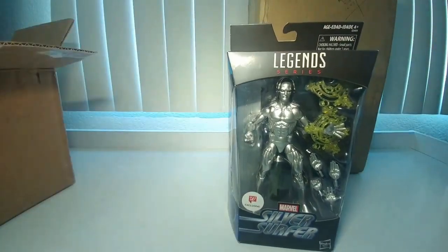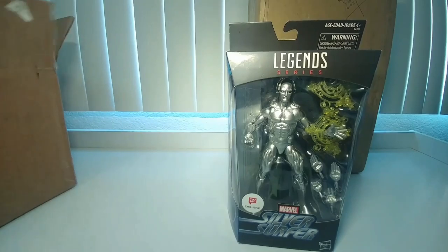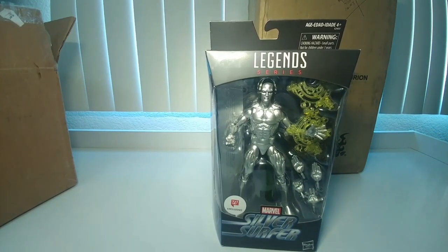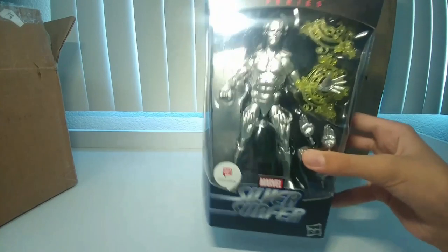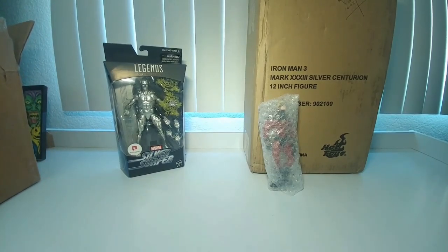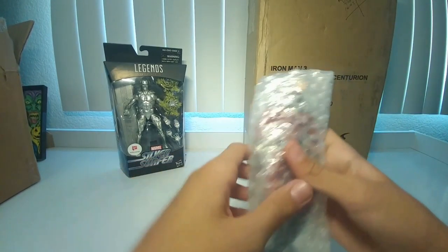That is the Walmart exclusive Silver Surfer — that is pretty cool. I'm trying to find some room for everything, but yeah, I'm really excited. I also got Thing and Mr. Fantastic in the past few days, so that'll be cool.